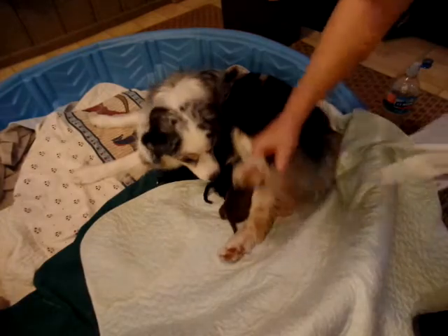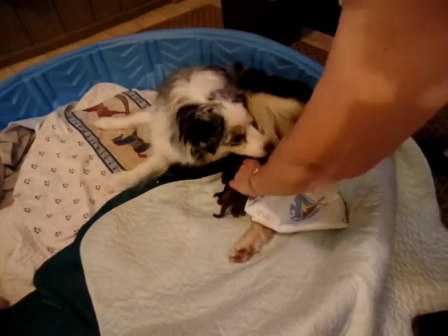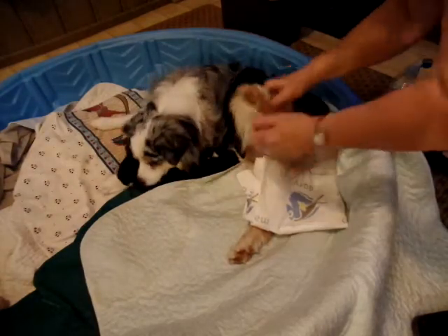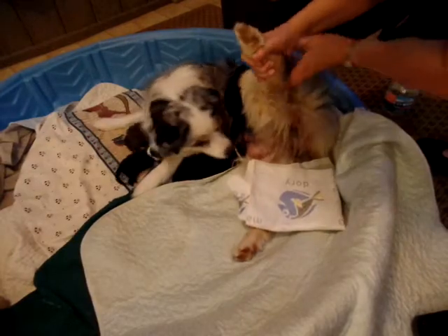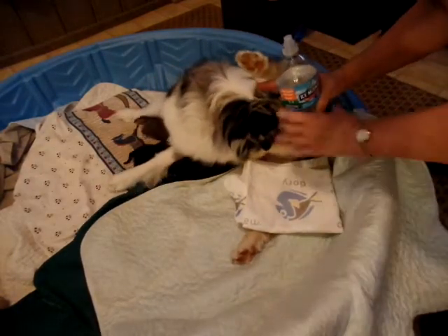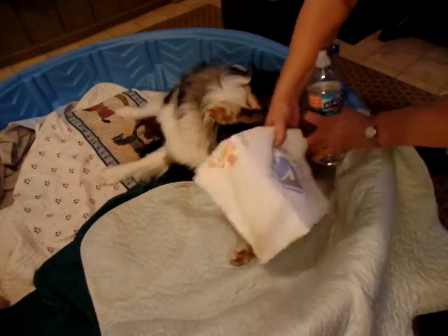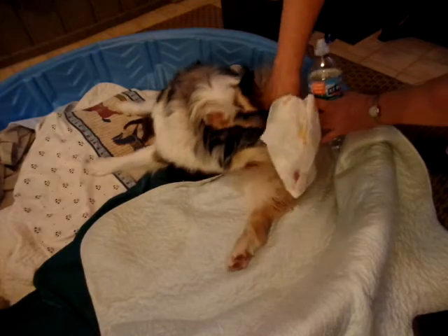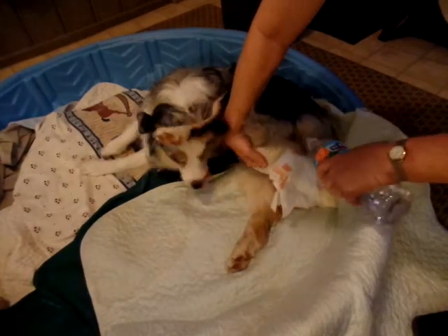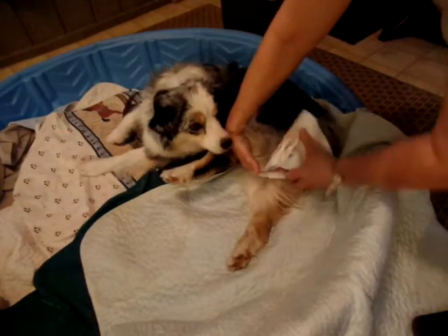Get some paper towel, put it under her to get most of it, and move puppies up and out of the way so they don't get wet. I like to use bottled water and I've got one of those pads underneath that will catch the extra water. Put this underneath and let it down — not too much, just enough to do the job.